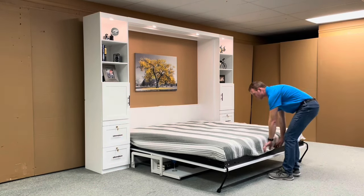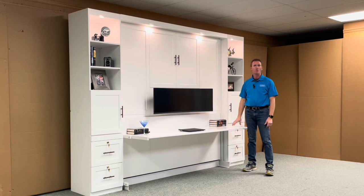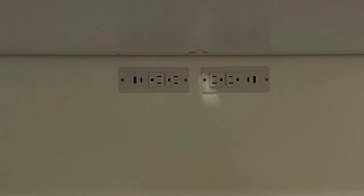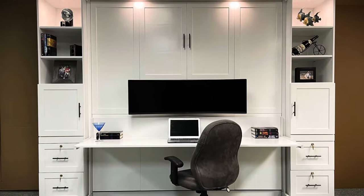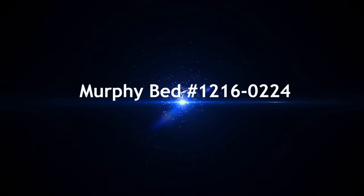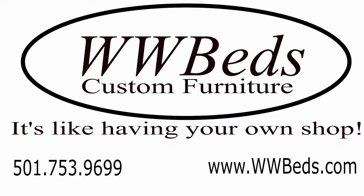When you're ready for your office back, simply pick up the desk, rotate the leg, and there you have it — our Entertainment Center Murphy bed, style number 1216-0224 from WWBeds Custom Furniture. We'll see you next time. Thank you.